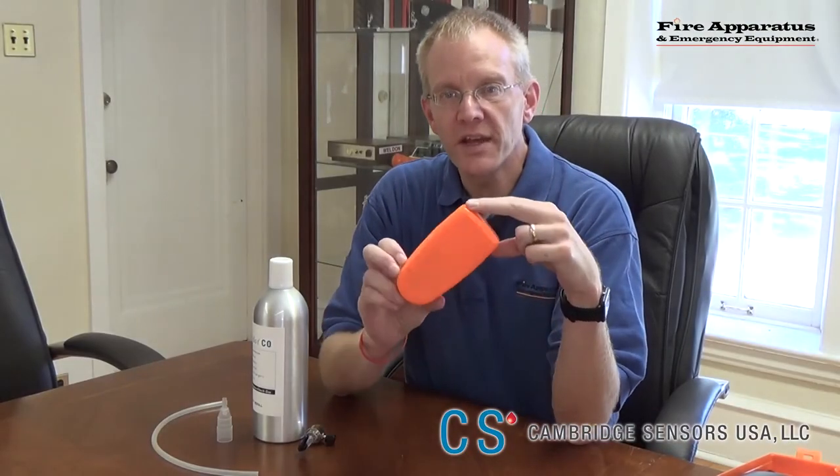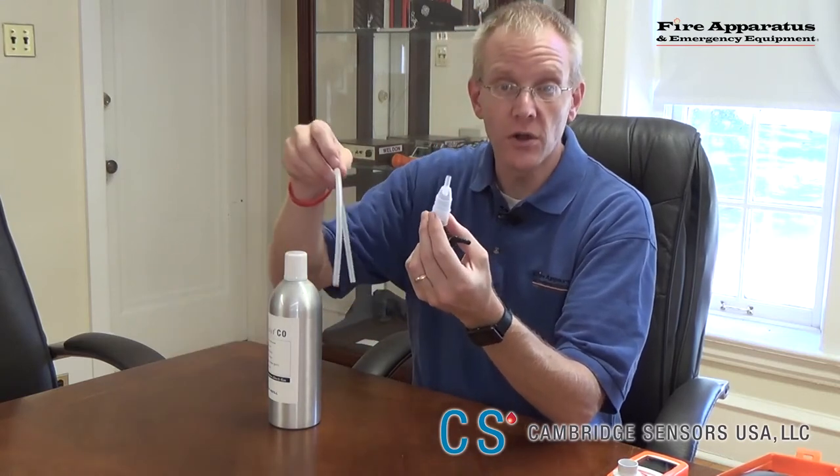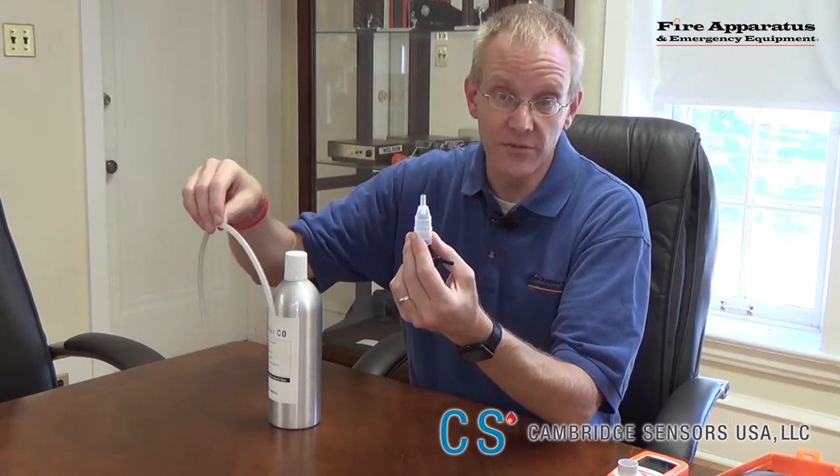The Micro.CO breath analyzer is also available with a protective cover, and it will need to be calibrated every six months. To do so, there is a kit available from Cambridge Sensors USA. That kit contains a canister of 100 parts per million CO, the valve, the funnel nozzle, and a hose — all needed to complete the calibration test every six months.